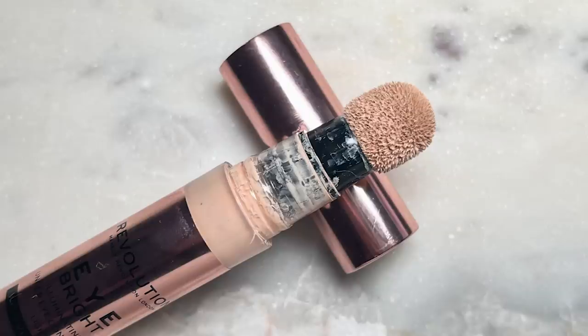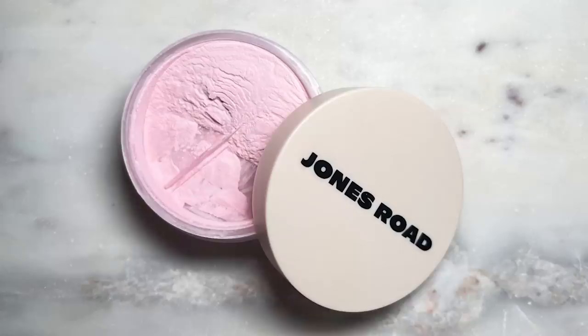I don't have a new concealer or powder, so I'm quickly going to do that. I'm using my Revolution Eye Bright illuminating under-eye concealer in the shade light, and then setting my under-eyes with the Jones Road tinted face powder in the shade untinted and pink mixed together.